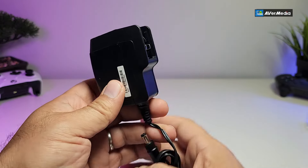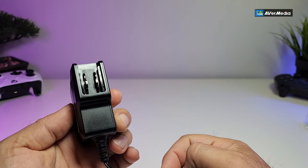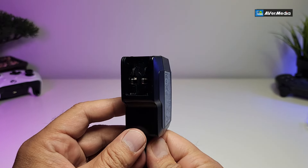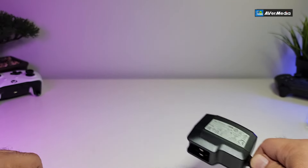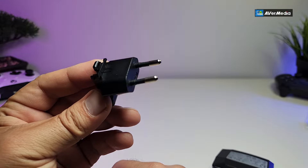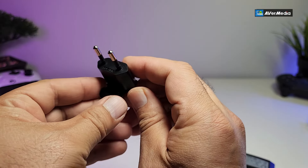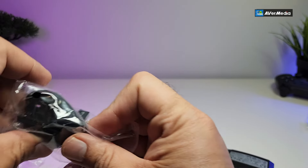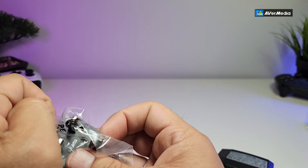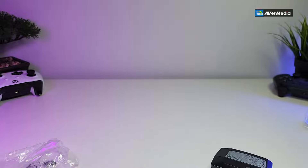The next thing we'll cover is the power supply. One side connects to the actual unit and the other connects to your electricity. This is 12 volt, 1 amp. Different connectors are included so you can use it around the world — one type is really good for Asia, another for Europe, UK, and Australia.